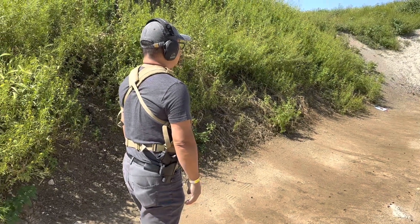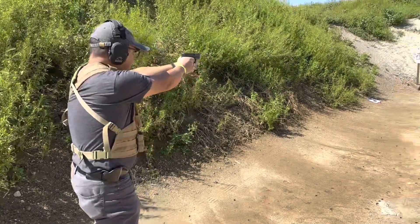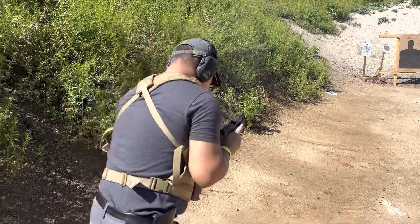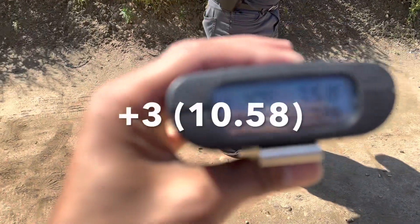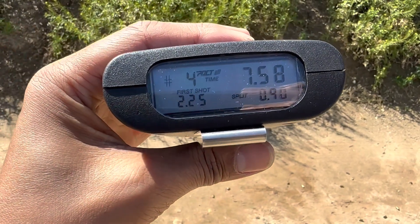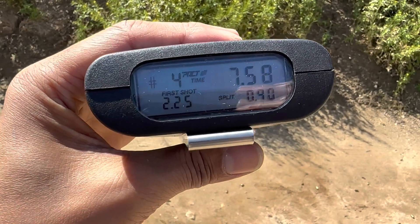Shooter ready. Oh, that's why we practice. 2.25. Total, 7.58. Plus three.